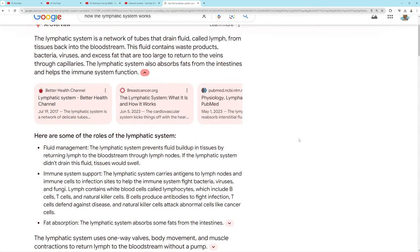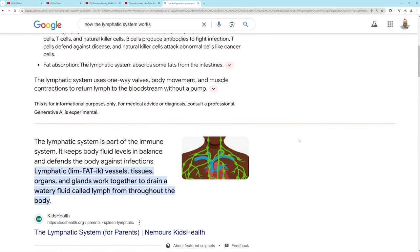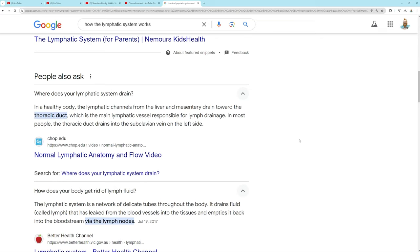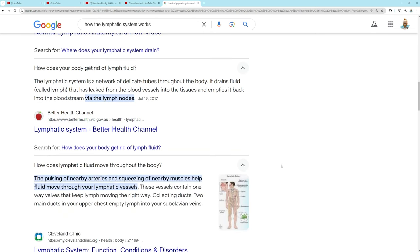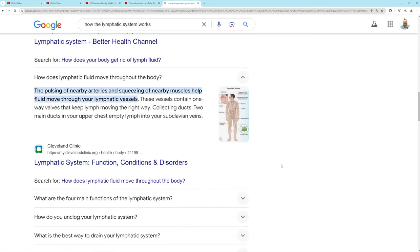Here are the last few things I found — you can pause and read if you want. I found some more interesting things about the lymphatic system and how it works. The lymphatic system's vessels, tissues, organs, and glands work together, and it really helps the body eliminate a lot of what the liver can't get out. If it's not cleared out, it backs up into the liver and can cause a whole lot of issues across the body.